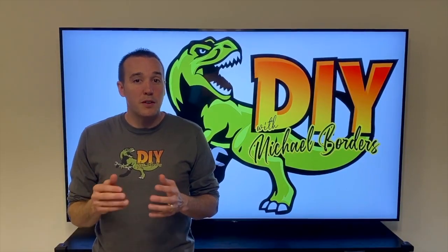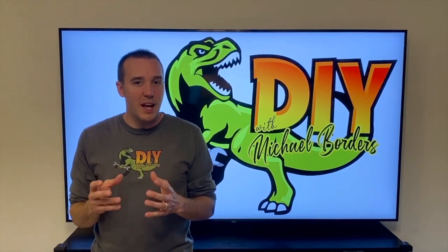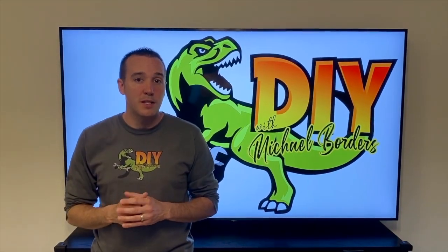Hey YouTubers, Mike Borders with the Mike Borders channel. Thank you for watching. Today we're addressing a leak in our basement right at the sump pump area, where the plumbing comes out of the chamber and pushes up and out of the house. Let's take a look.